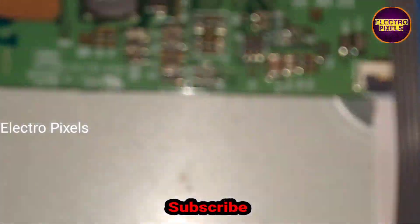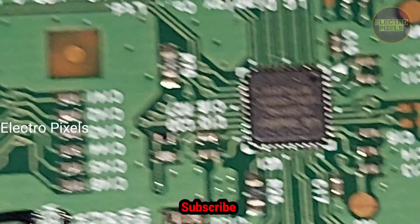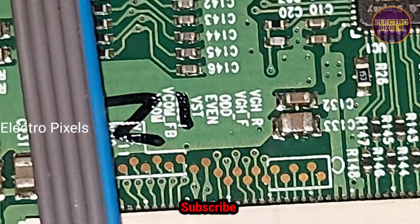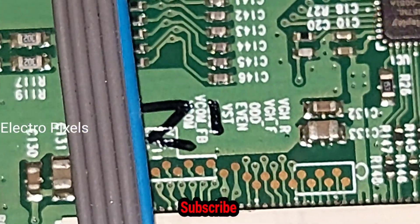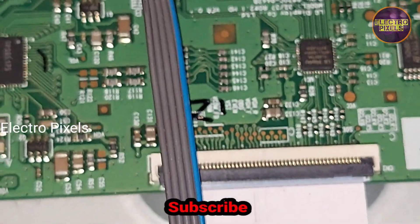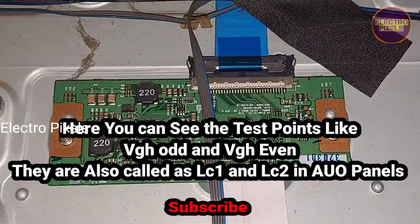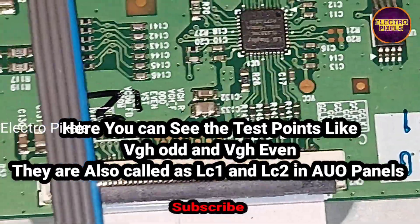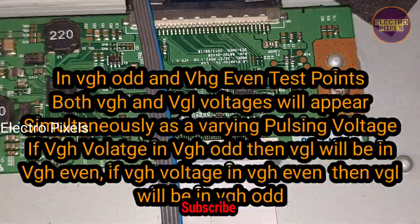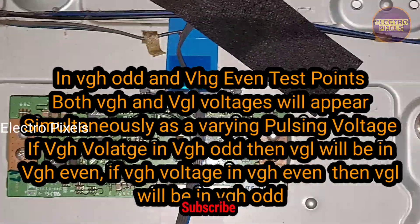To repair this TV, we are going to modify the level shifter IC in the T-con board. Here you can see the VGH odd and VGH even test points in the T-con board — they are also called LC1 and LC2 in AU panels. At these test points, both VGH and VGL voltages will appear simultaneously as a varying pulsing voltage.